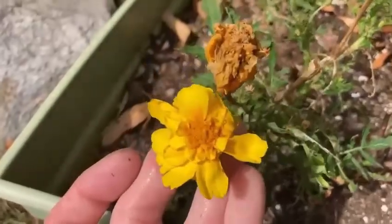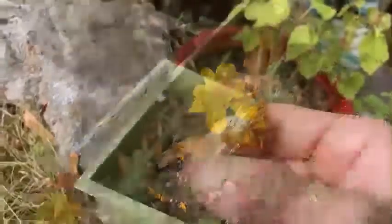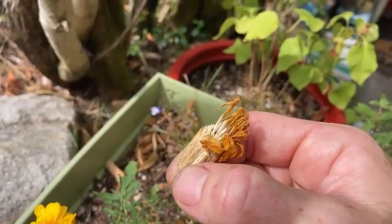My beautiful marigolds are hitting it and I have some of these dead little guys that are ready to be harvested. Guess what? They are full of seeds.